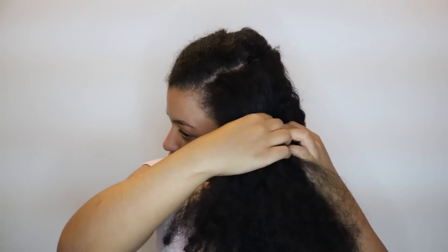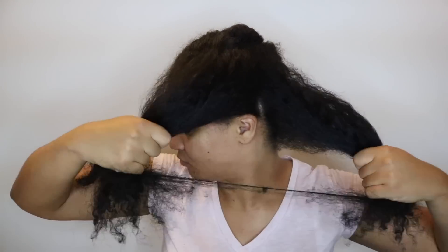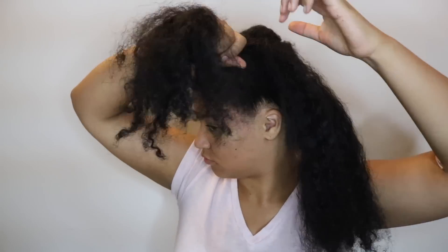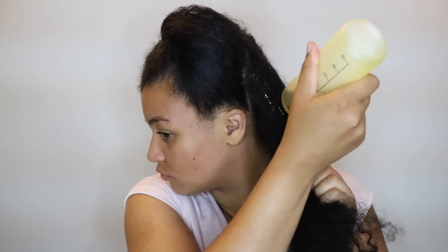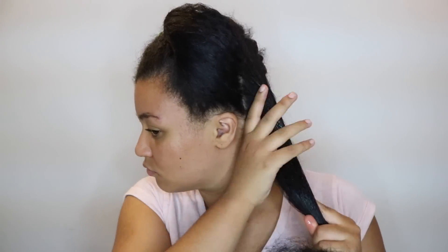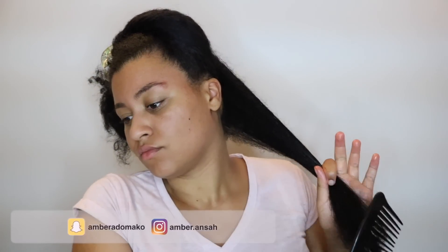My hair is so tangled, it's not even funny. I section off my hair into medium-sized sections, then spray it with some water just to make it damp. Then I take my extra virgin olive oil in an applicator bottle and pour it all over my hair. This is a messy process, so I have an old towel on my lap and I'm wearing a t-shirt I don't care about because the oil is going to drip.